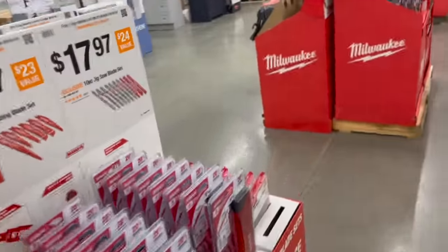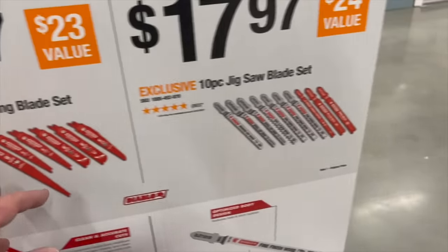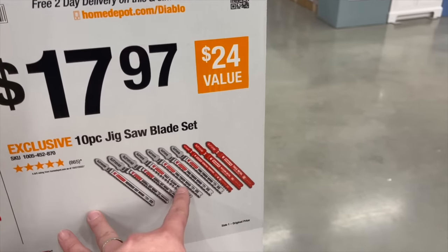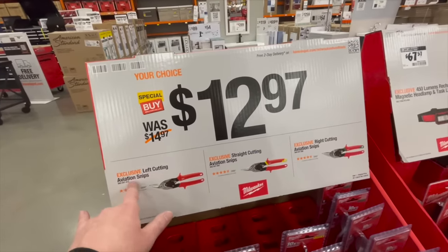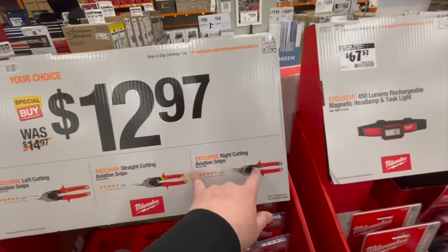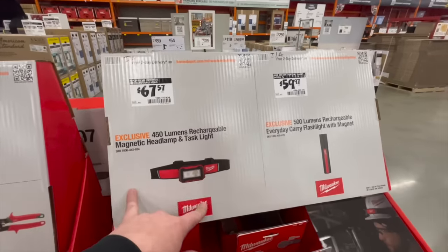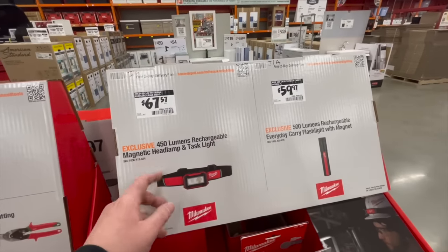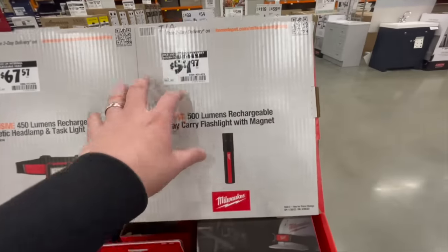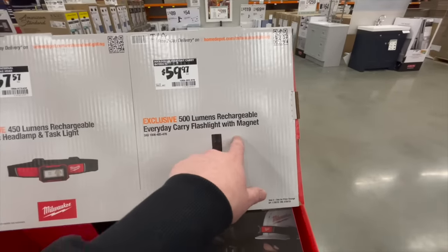Diablo blades: $15.97 for the reciprocating saw set or $17.97 for the 10-piece jigsaw set. You've also got the left-cutting, straight-cutting, and right-cutting aviation snips. For $67.57 you can get the 450-lumen rechargeable magnetic headlamp.